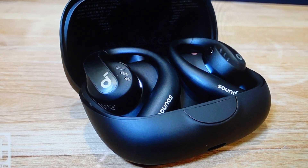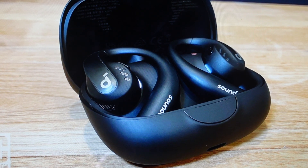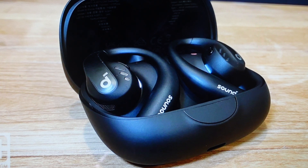Hey everybody, this is a real quick video in case you have Anker Soundcore AeroFit Pro earbuds and you need to do a hard reset to the factory default settings on them.